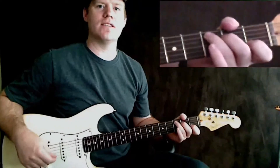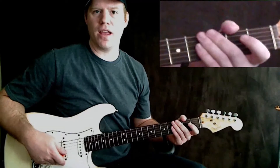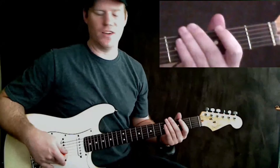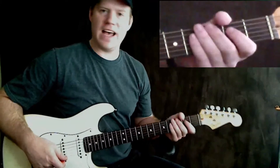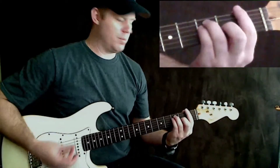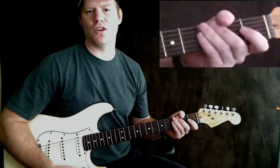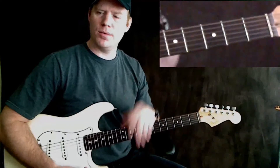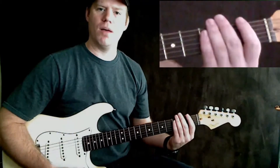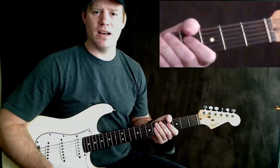Hey guys, this is Michael Cheek with MikesGuitarLessons.com. This is going to be the first video for 'Ride' by Lana Del Rey — a highly requested song. I've got a bunch of these stacked up so I'm going to be doing them pretty quickly over the next few days. This is actually played on piano, however I'm going to play it here on guitar. Pretty simple transitioning it from piano to guitar. If you want to check out the rest of my videos, I'll probably have the tabs or at least the chord progressions on my website at www.mikesguitarlessons.com. Let's go ahead and get started.